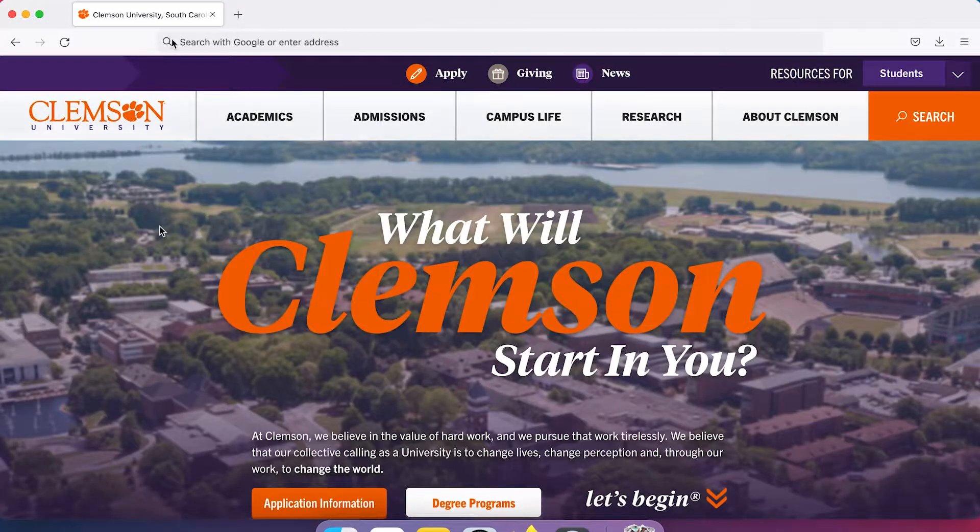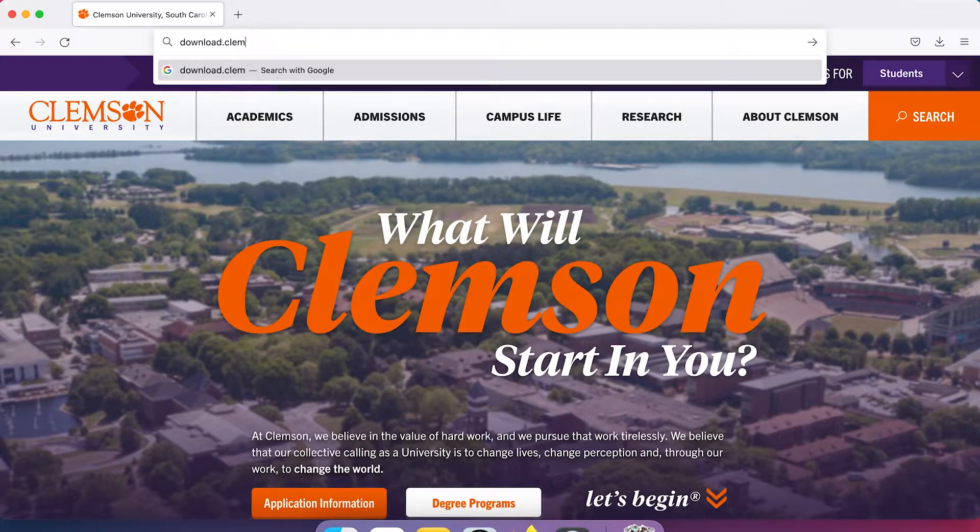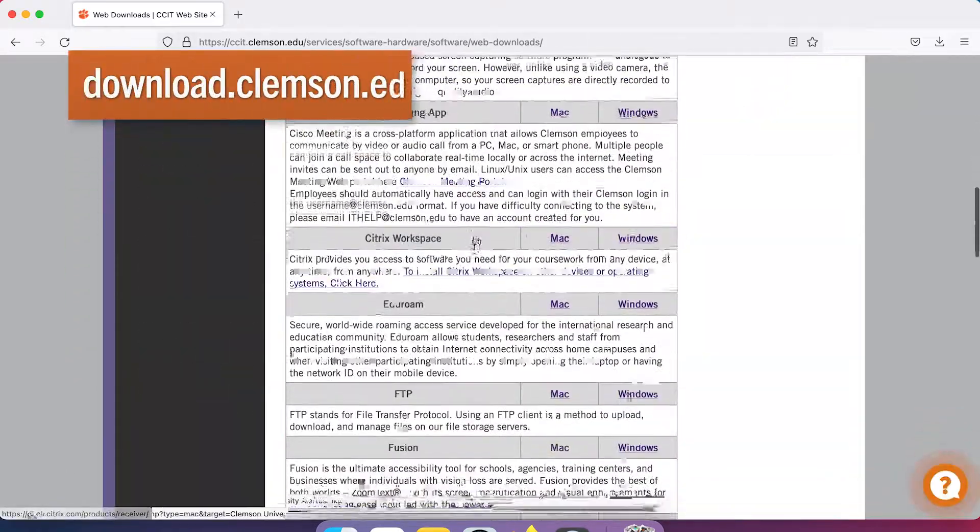Hi, I'm Isabella and I'm going to show you how to print as a student using PaperCut at Clemson. Before you do anything, you'll need to download the drivers for your computer from the CCIT website at download.clemson.edu.